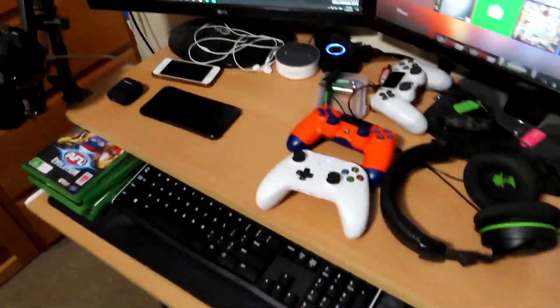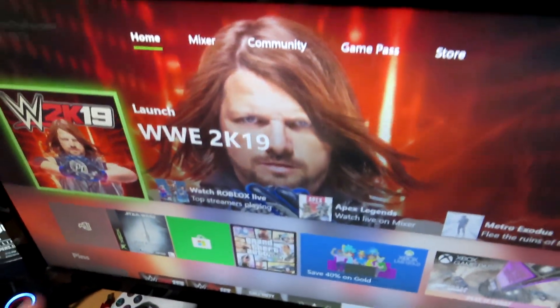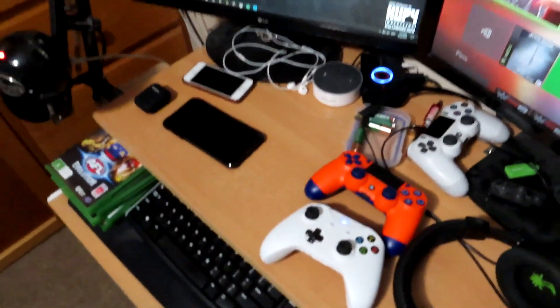Yo guys, what is up? It is Khan here. Welcome back to another video. Today guys, I'm going to be showing you how you can get WWE 2K20 absolutely free and early.